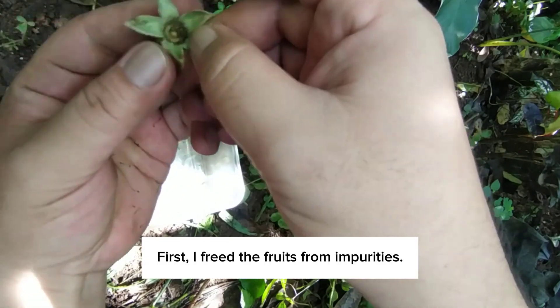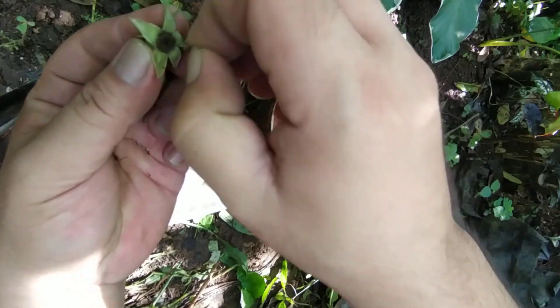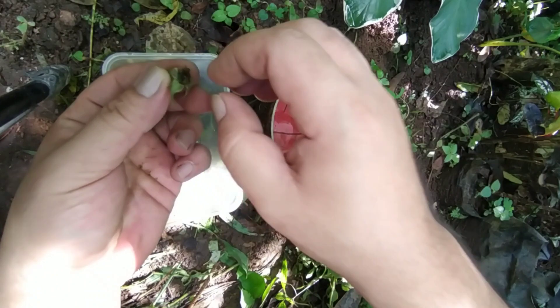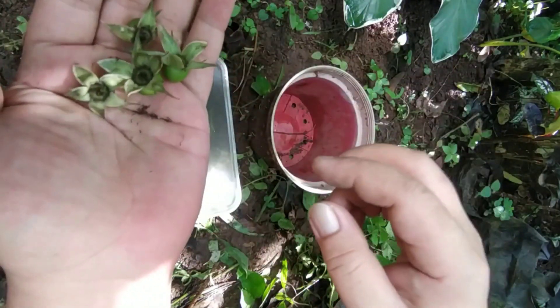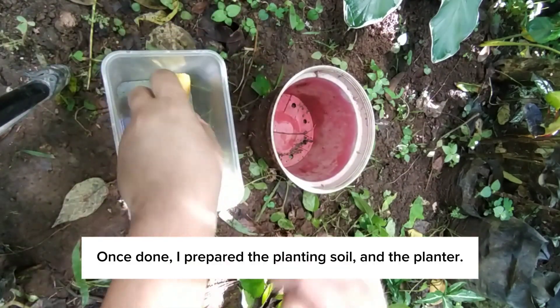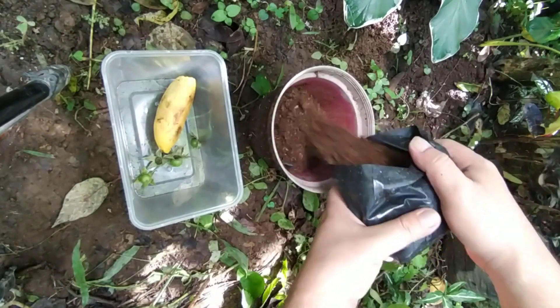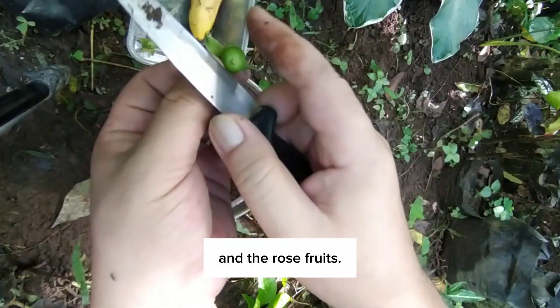First, I freed the fruits from impurities. Once done, I prepared the planting soil and the planter, and the rose fruits.